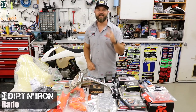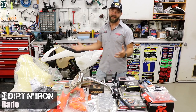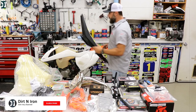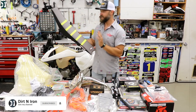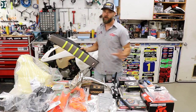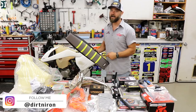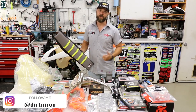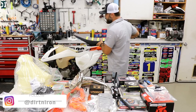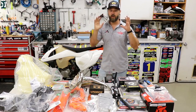Hey, what's up guys, Rado here with Dirt and Iron. We are in a dirt bike TV garage and I want to share the plan for this build. As you can see, this is still all apart. Check out the seat — this is from Motoseat. We're starting work on this thing really quickly. This is not going to be my usual build that takes six months. It's in Jay's garage and has to be out of here in about a week, so we have to move fast.